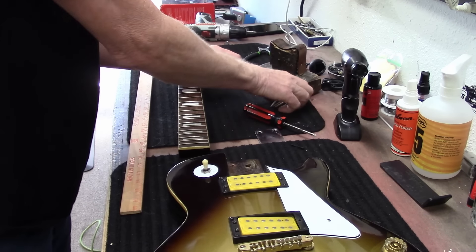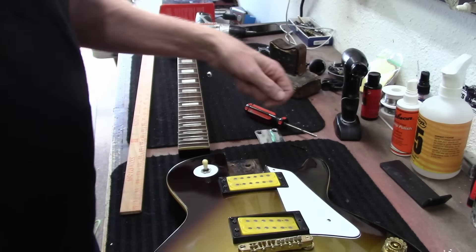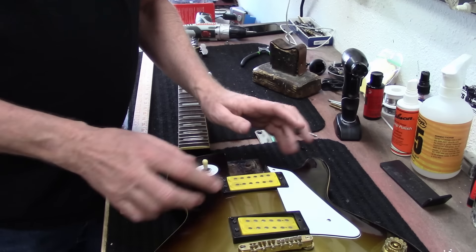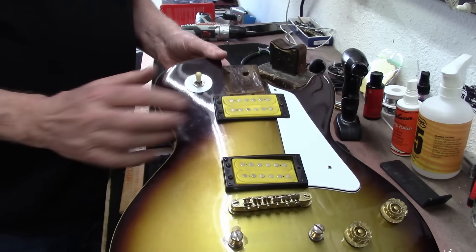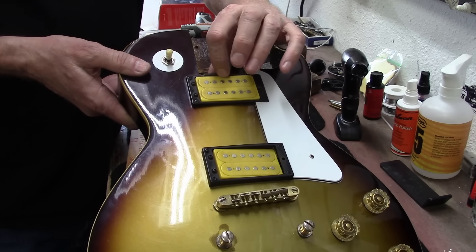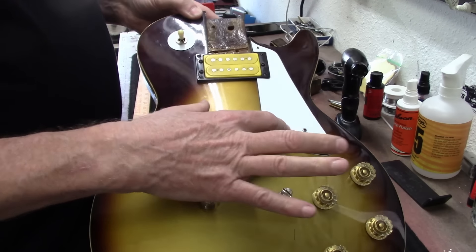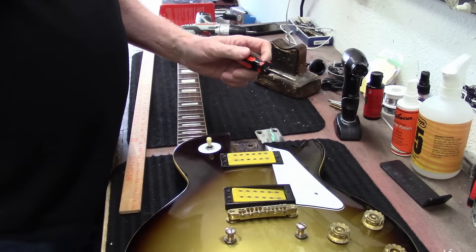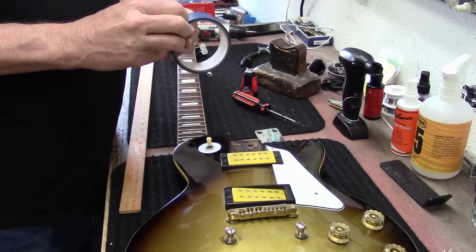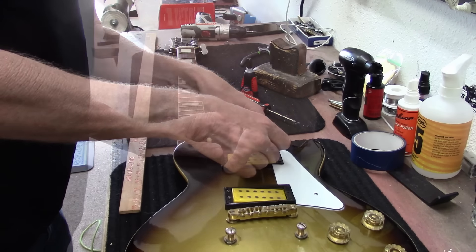These neck bolts are enormous — I don't think I'm going to reuse those. I've got this pickup height down, and this pickup is good. I think I'm going to put a little bit of super glue under this right here, to just super glue that together. And then this one I have to pull apart and put a screw in there. Let me see if I've got any super glue.